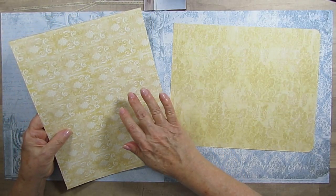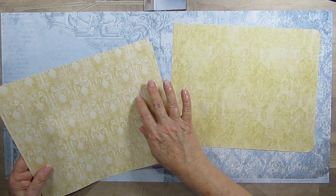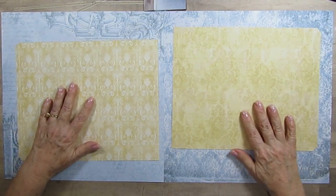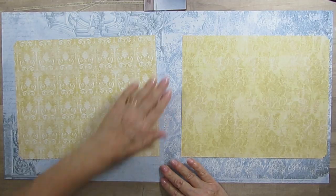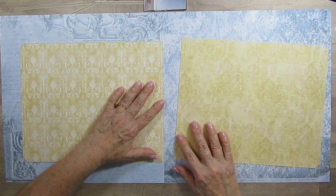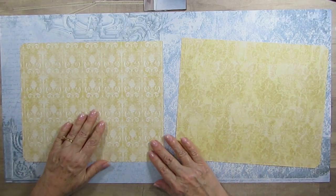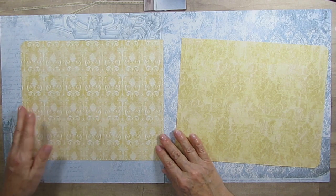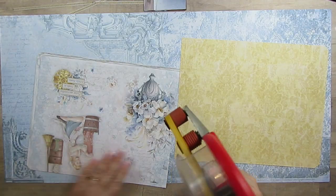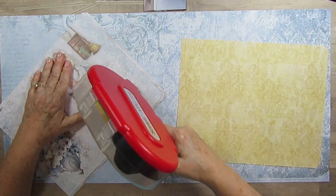My paper is called Midnight Spell by Ciao Bella. I've taped these two papers together since I want them butted up next to each other — it's just easier. I'm going to shoot for the middle. And there's Cinderella here. These papers are just adorable.